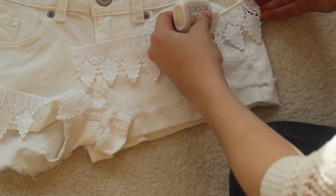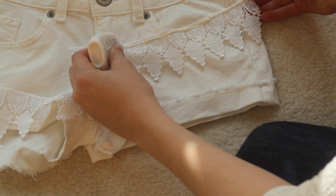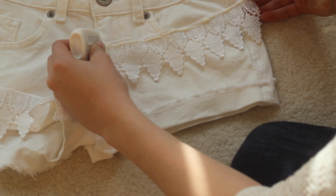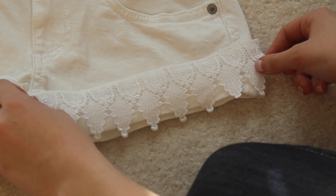Now you can just take some of the fabric glue and glue it down like I'm doing here. I just did a pretty thin strip at the very top, and that seemed to work for me. None of them fell off or anything like that.